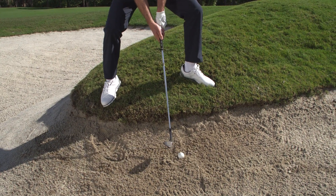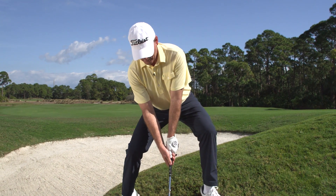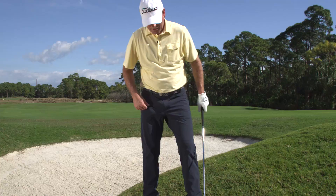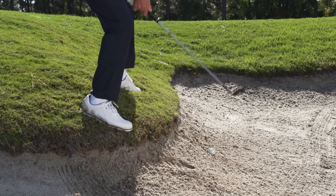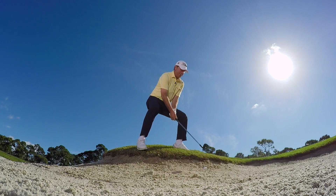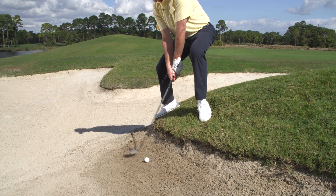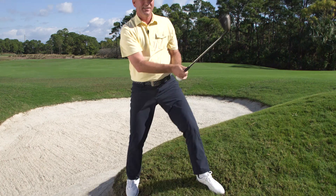Your knees act as elevators — they lift and lower your body. Get into a stance where you can use your legs to lower your body to hit the shot. Make sure you stand wide, point your toes out, and flex. This lowers your body. When you get into this position, it's a normal bunker shot — play it just like you normally would. Use your knees as elevators to make simple work out of a difficult lie.